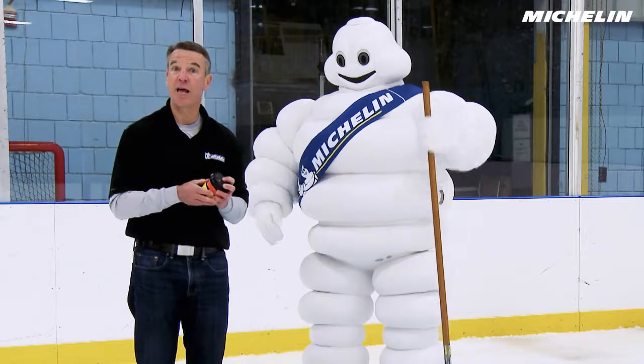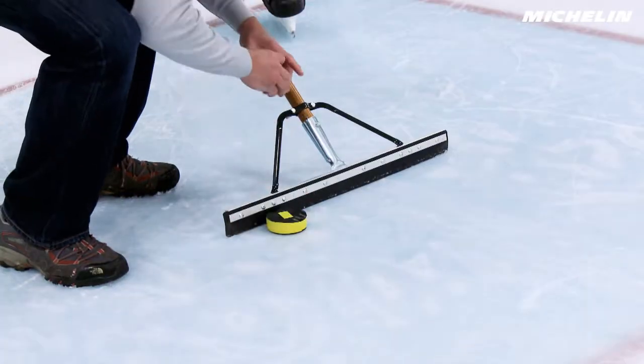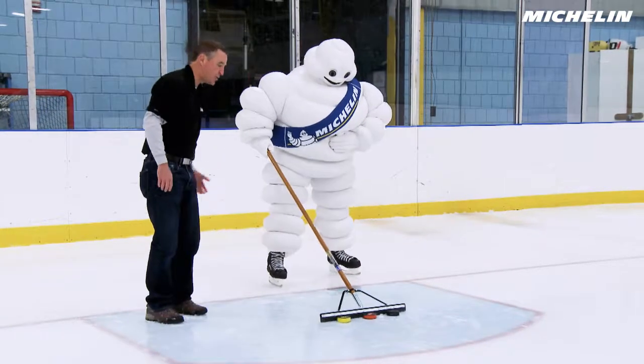Let's see how far they slide on the ice. Go ahead Michelin Man, give them a push.